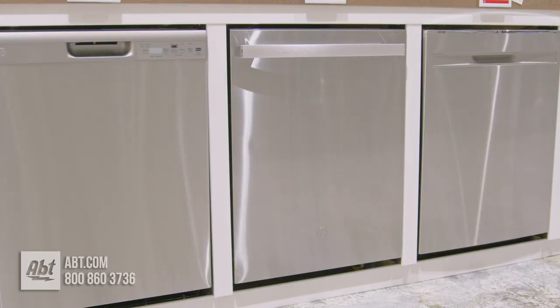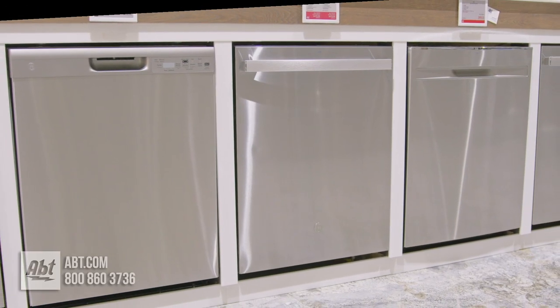To learn more about dishwashers, check out our buying guide at app.com, or visit our showroom located at 1200 North Milwaukee Avenue in Glenview, Illinois.